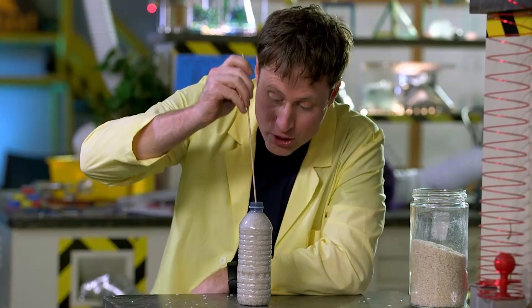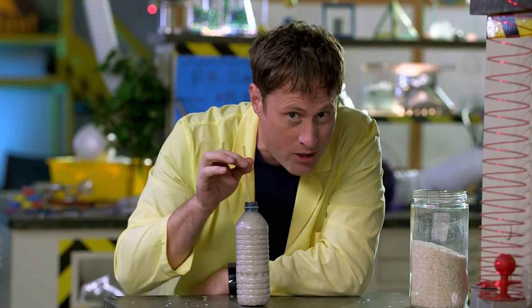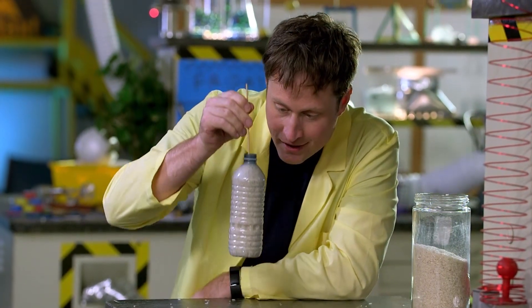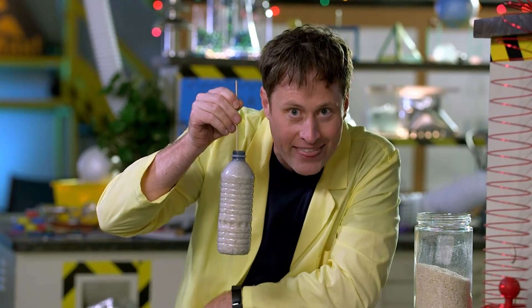Now the rice is really packed in there. And when I stick the shish kebab skewer in, the friction between the pieces of rice and this wood is enough to lift the bottle using nothing but friction.